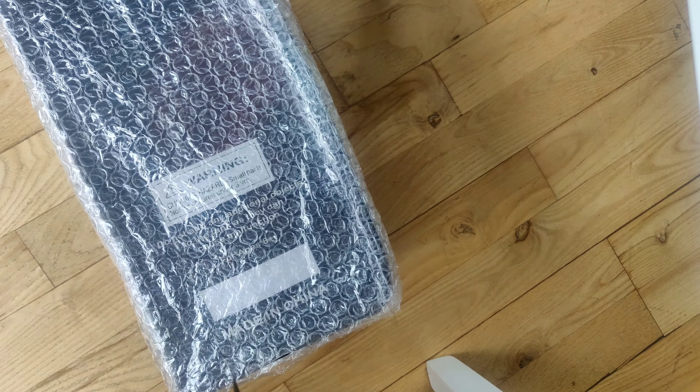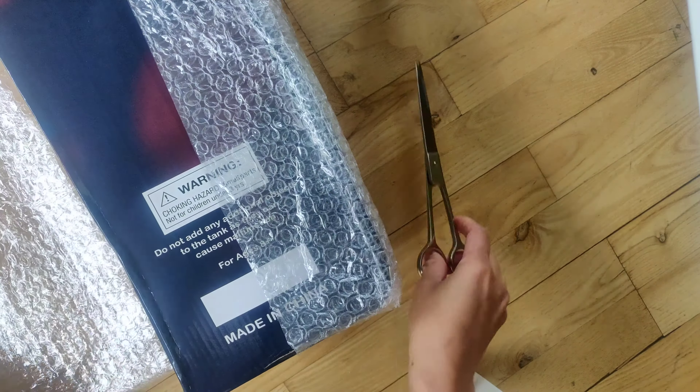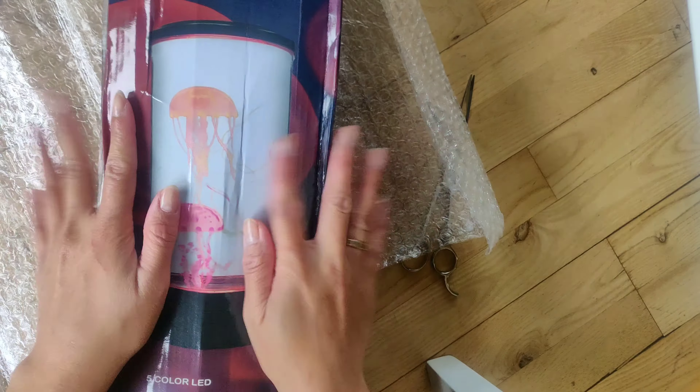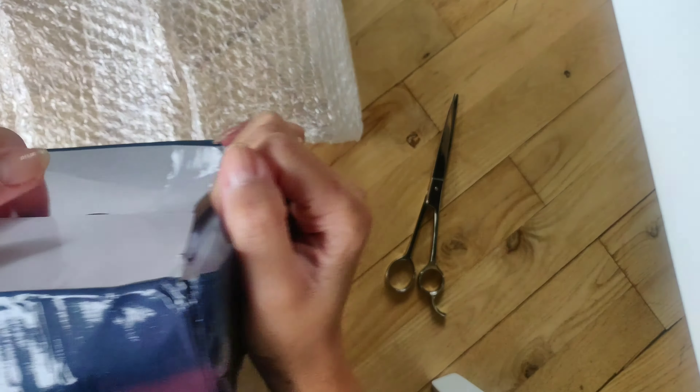Now let's open up the bubble wrap. You can already see in the box there's a lump and it looks shabby, so it's not well packed. I'm not so happy with that, but let's open it anyway and see.